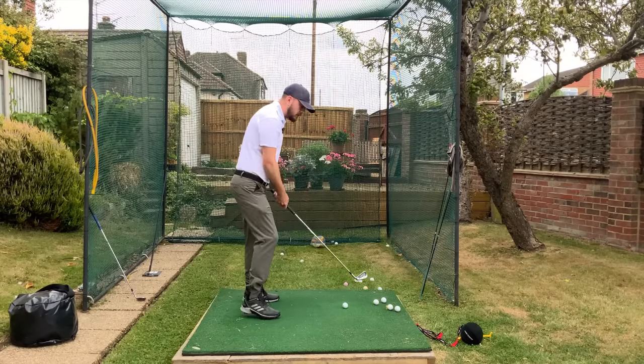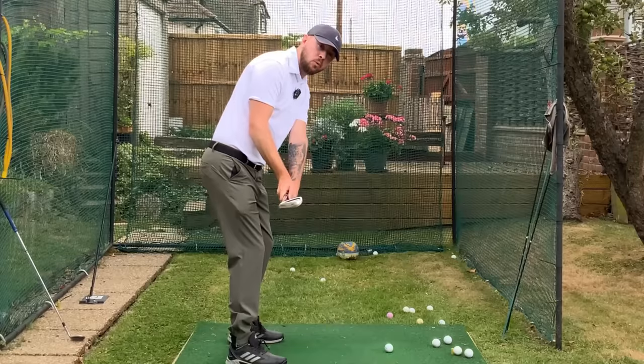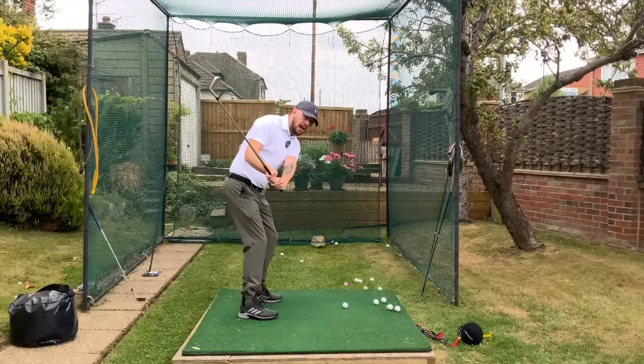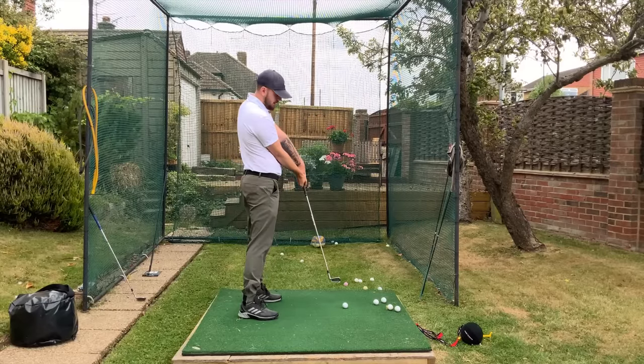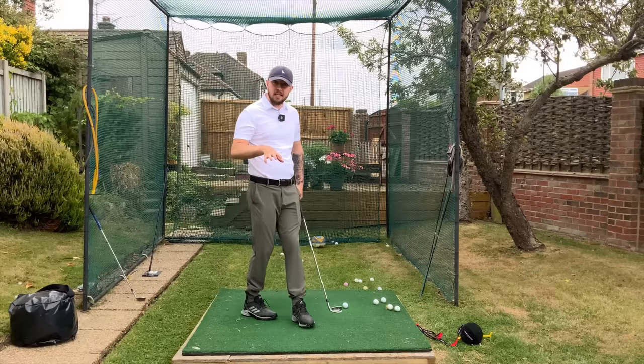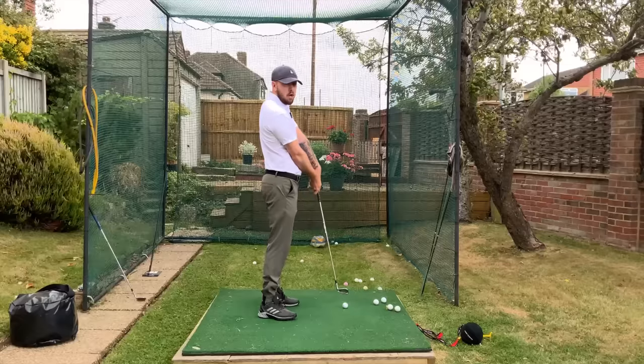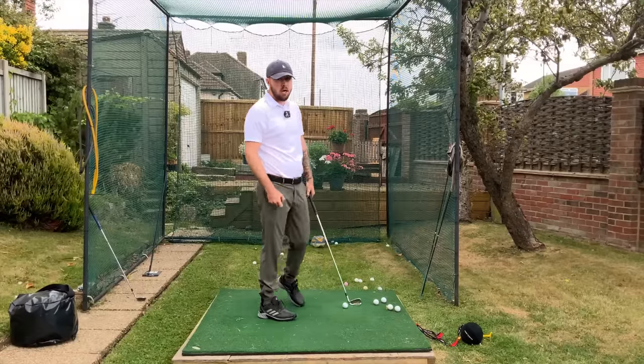If your club face is closed — let's say it's pointing dead straight down towards the ground — you would then have to stand the body up early and extend to raise the hands to open up the club face. You won't be rotating; that won't be effortless because you would have to stall that body movement, put effort in, and realign the body to be able to hit the ball to your target.